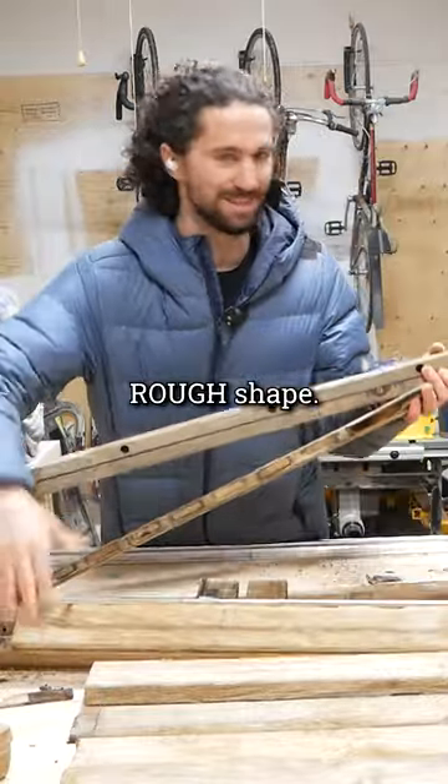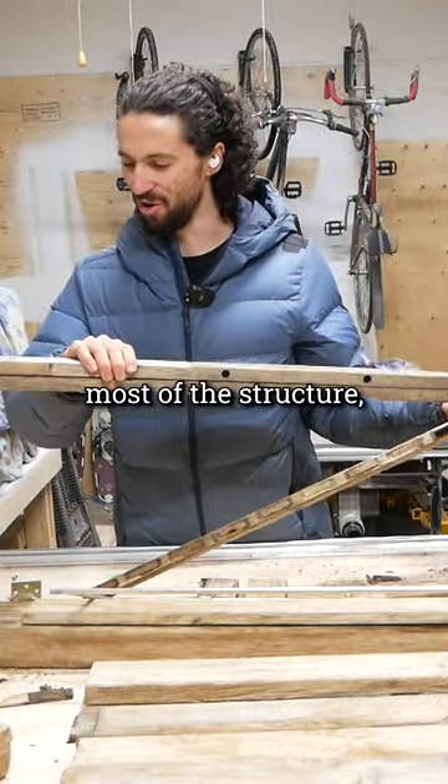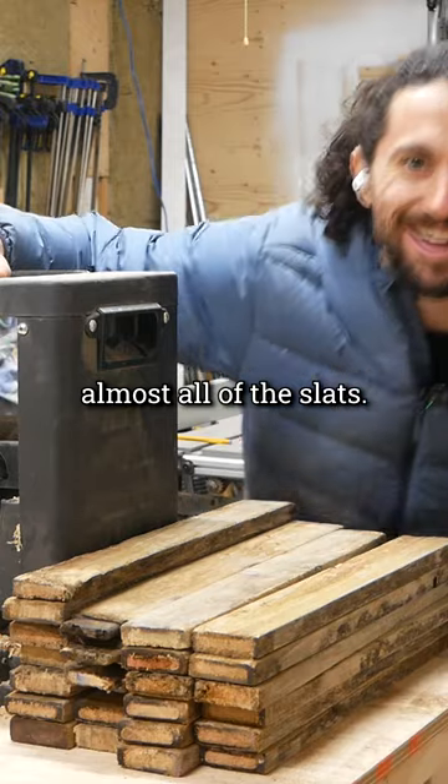This thing was in rough shape, and I had to just get rid of most of the structure, but I was able to salvage almost all of the slats.